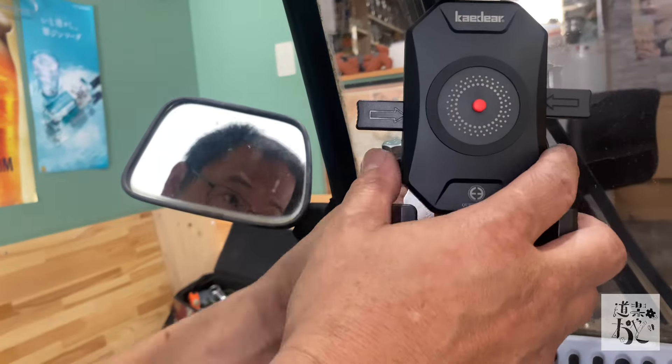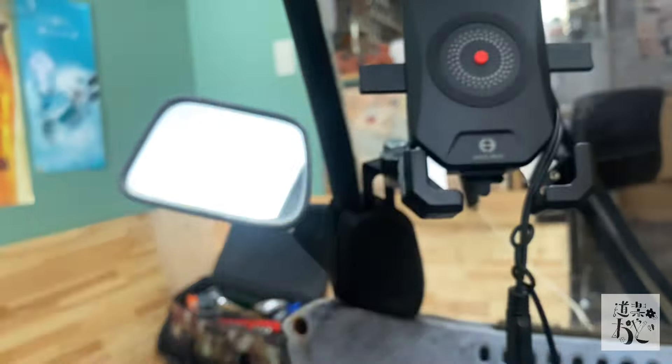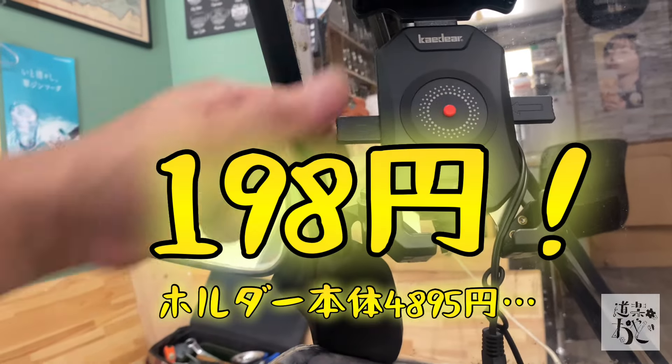本当にこれだけで固定できちゃいますんでね、めっちゃコスパいいです。まあ安いですよ、198円。